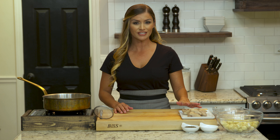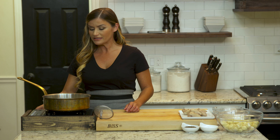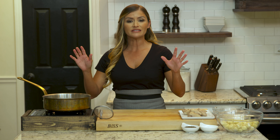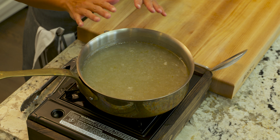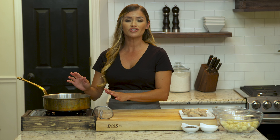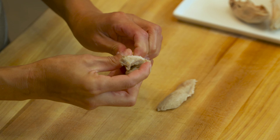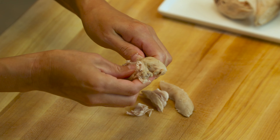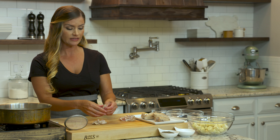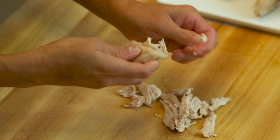Our quail are finally cool enough to touch. I'm going to get the poaching liquid up to a boil on medium high heat — I'm using the same poaching liquid I poached my quail in to cook my gnocchi, to impart as much flavor as possible. You can use water instead, just be sure to salt it. Now I'll show you how I shred my quail: they all come off the bone easily. You have the breast bone in the middle and we're just going to remove the meat and give it a rustic shred — bite-sized pieces for our sauce. These are going to get drenched in that brown butter sauce and taste fabulous with our gnocchi.